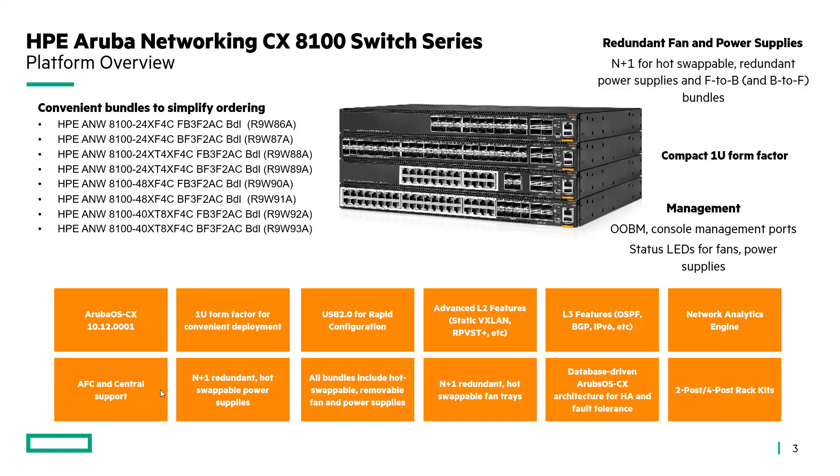This platform runs the Aruba OS CX 10.12 code. It supports advanced layer 2 features, static VXLAN, RPVST, as well as layer 3 features like OSPF, BGP, and IPv6. It's also storage optimized, so it supports lossless networking. It's a fully redundant switch with redundant fans and power supplies, and of course it's fully supported within AFC as well as Central.